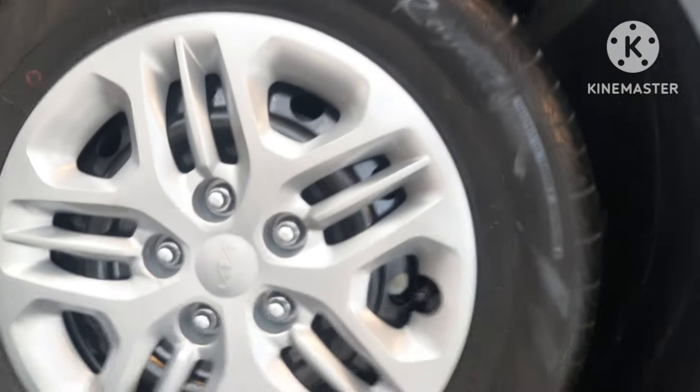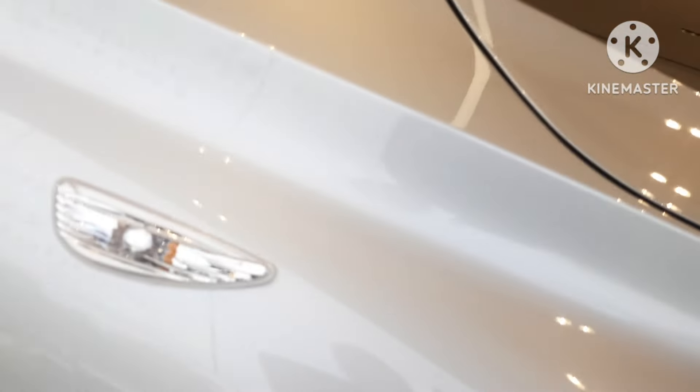It has piano black finish, a normal wiper, and only a wheel cap. It is actually a base model — the indicator is in the body and doesn't have any clearance entry.